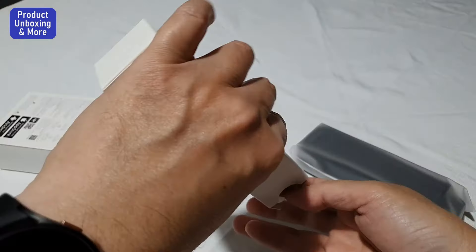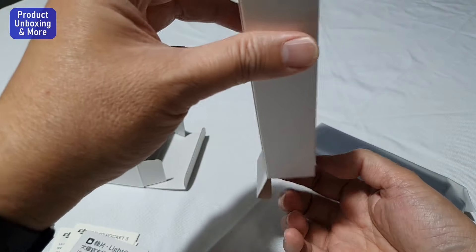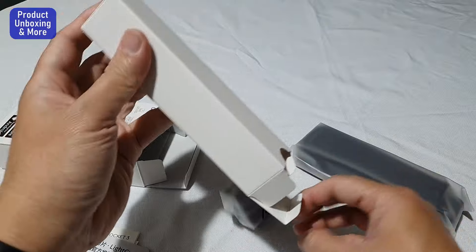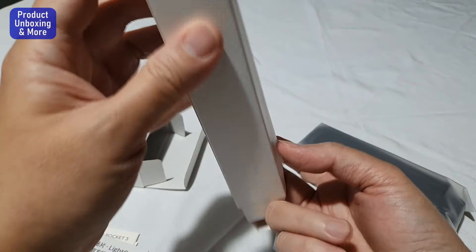Let me see what's inside this box. Oops — nothing else in there.